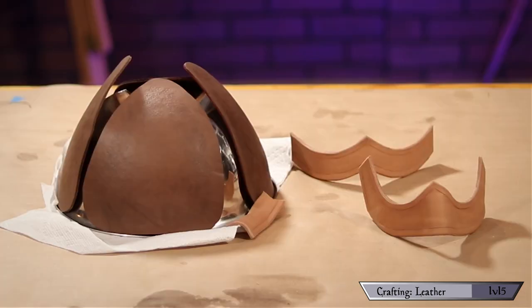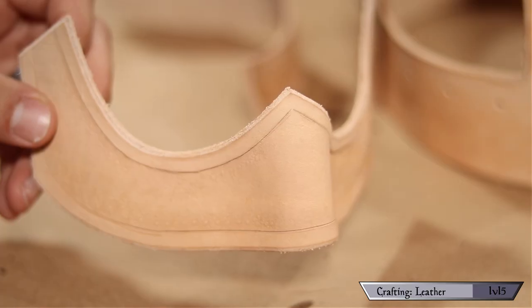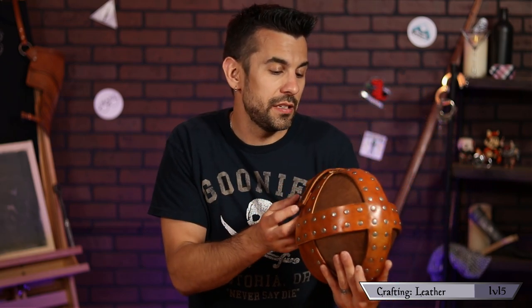I left everything to cure overnight. The next day, everything was dry and hardened to shape — that two-dimensional face mask now has an actual human-shaped face. Bringing it into three-dimensional space immediately makes it look cooler.